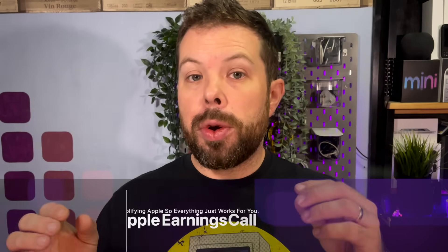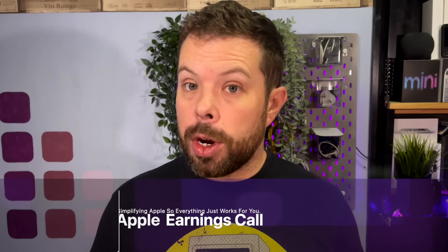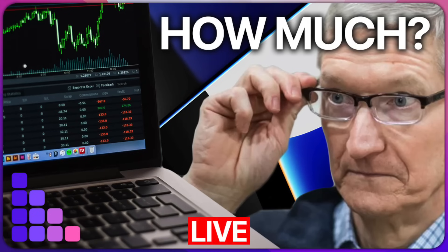Before we come to the MacBook Pro notch stuff, we have got Apple's earnings call later today. I've adjusted the start time to be 15 minutes before the call as the numbers tend to drop a little bit earlier than the call itself. If you want to join me for that, we will be doing normal Q&A stuff as well — it's not going to be just the boring numbers. There are normally some interesting little tidbits that come out from it, and if there aren't, we'll just have a chat about Apple stuff.